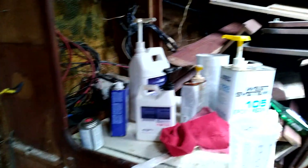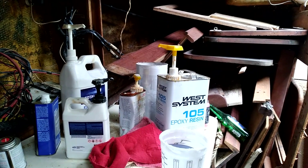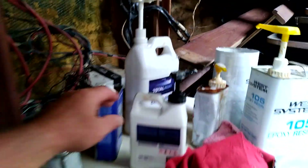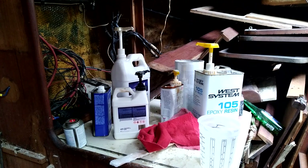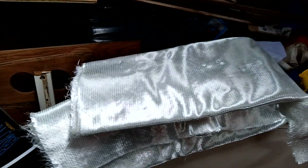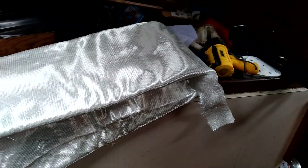I'm using TotalBoat still, but I brought the West Systems 105 resin and 205 hardener that I have left over — just a little bit, just in case I run out. I'm close to running out of epoxy hardener. I've got more ordered, but I'd hate to get in the middle of this project and run out, so that's why I've got the extra stuff here. I'm going to cut this glass first, sand it, and we'll get started.